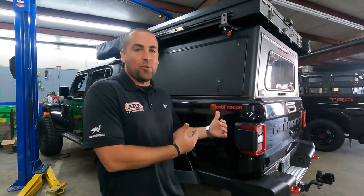Hey guys, Eric here at AVO. Welcome back to the channel. Behind us we got Gobi Recon's Jeep Gladiator. Today we'll be installing an LRA fuel tank, so stay tuned and check out this cool install today.